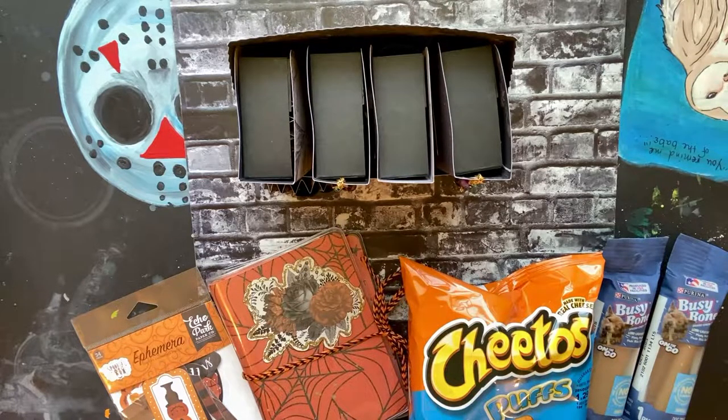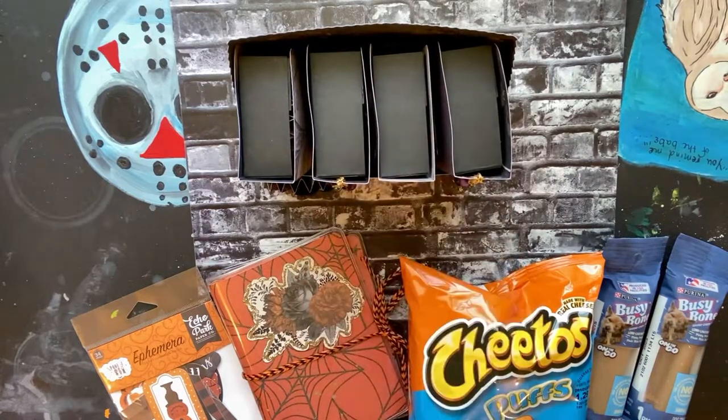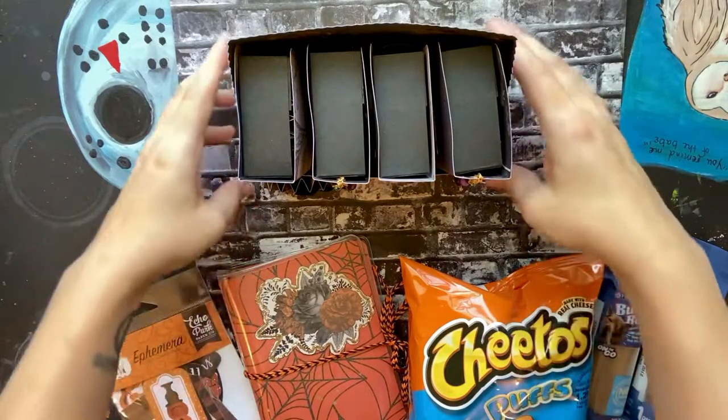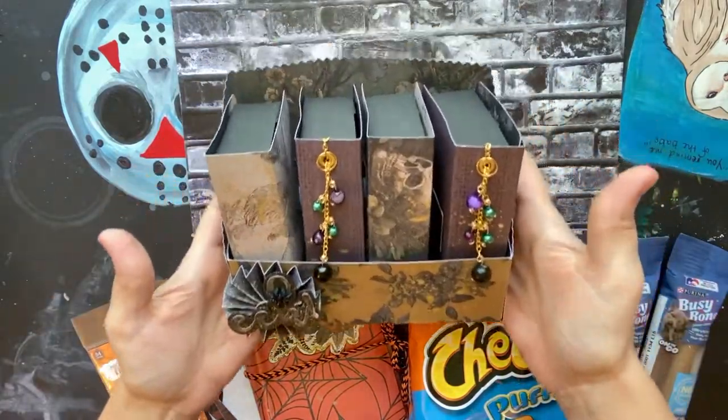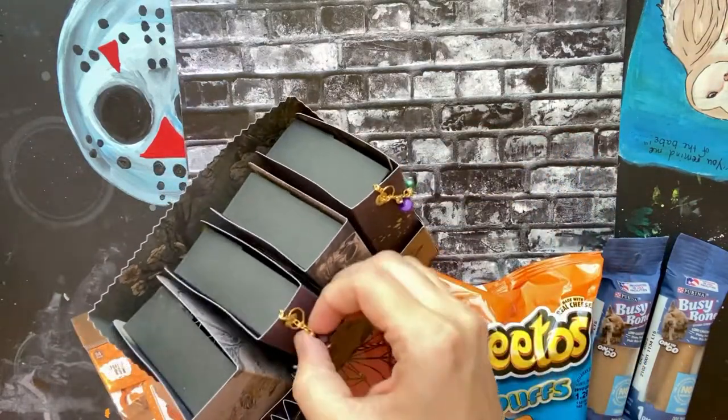Hello everyone, this is a swap that I'm participating in for a bookcase — a spooky bookcase swap. We were to make this following the tutorial, which I'll link down below. In the first book we would put rosettes, second book bows, third book flowers, and the fourth book was crafter's choice. I also asked my partner some personal likes and added some extras. First I'll show the bookcase — I have some dangles on the second and fourth book.